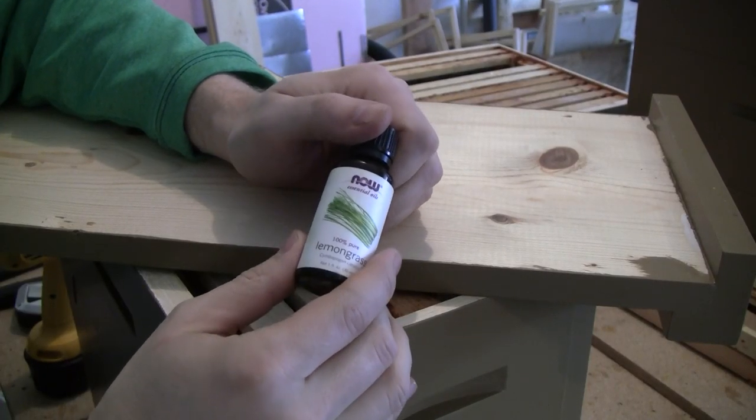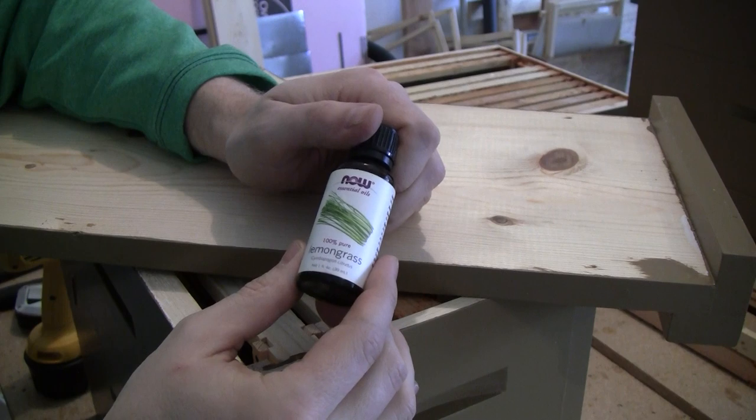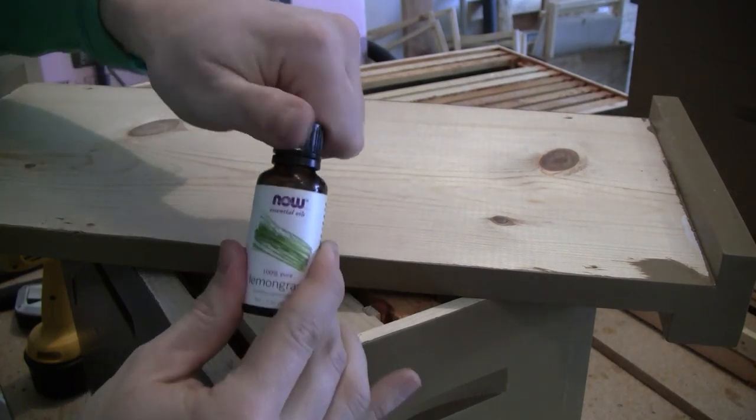Before securing the lid, I'm going to bait the box with a couple of drops of lemongrass oil placed on the underside of the lid.